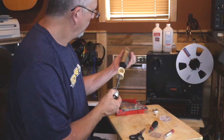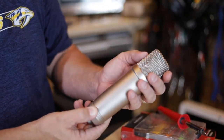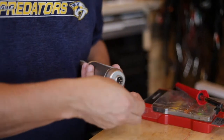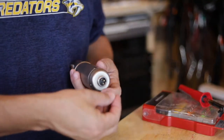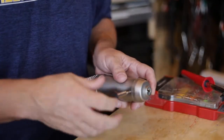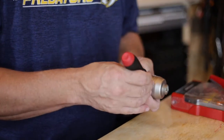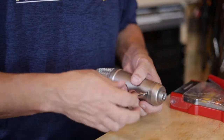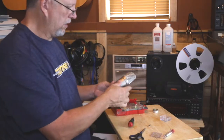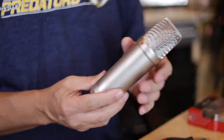Now we put it all back together. There's a little dot on the front of this capsule too — we want to make sure we get the right end of the diaphragm pointed toward that dot. Put the screws back in, plug her in and make sure she still works, which would be a bonus to all of this. There you have it — new diaphragm installed, old diaphragm out. Let's plug her in and see if she works.